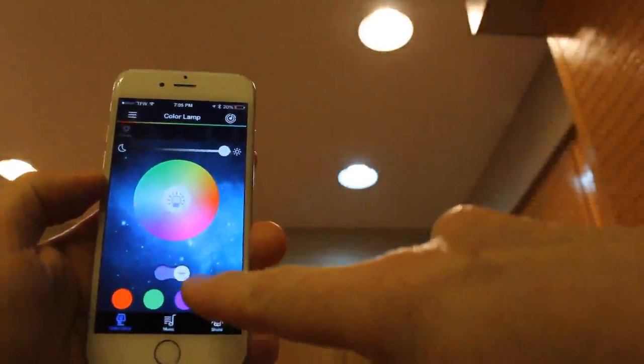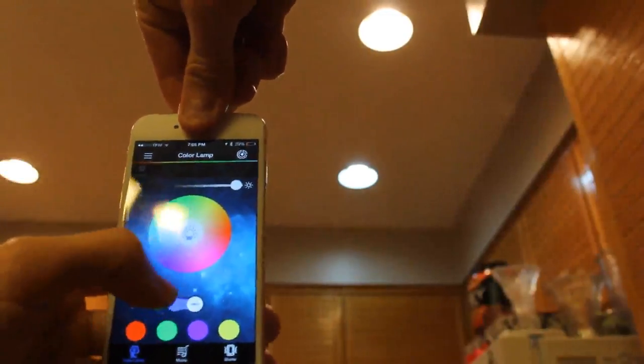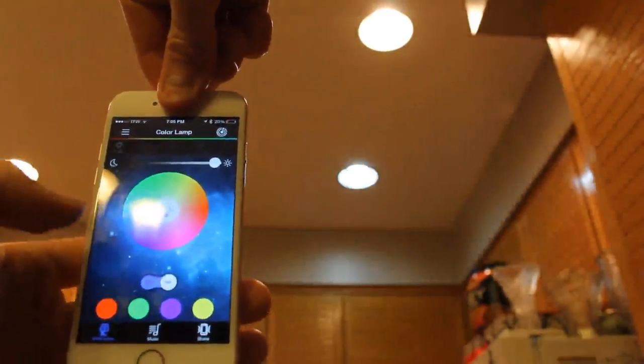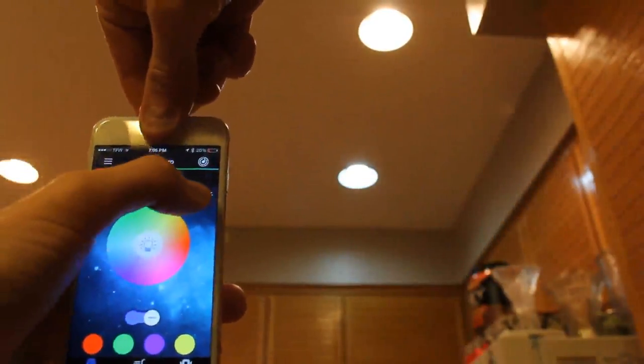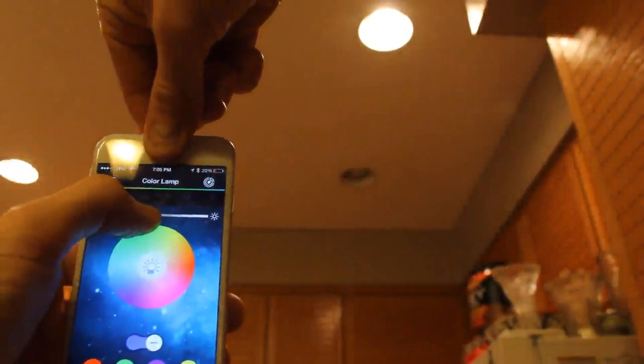Right here we have the on and off switch. I'm going to go ahead and tap that — the light goes off. Tap it again — light goes on. You can actually dim it right here. Take this slider, drag it down, and then it will go off.